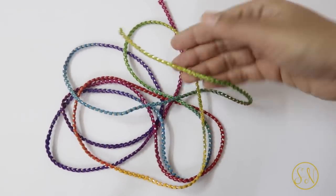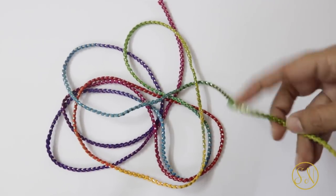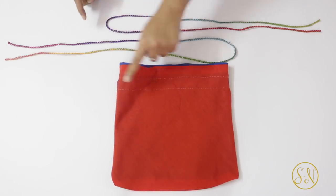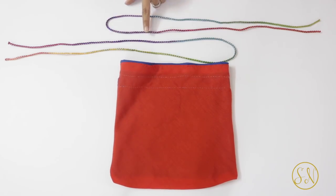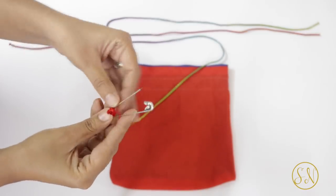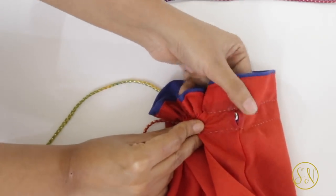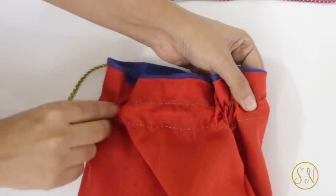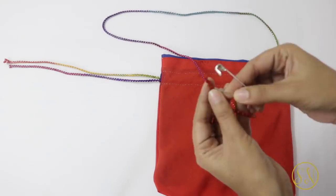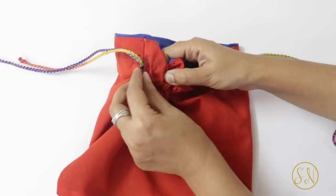For the drawstring I have taken this multi-coloured dory. You can even take a simple plain golden dory or any round shaped string of your choice. The total length of string required is 64 inches — cut this into two equal parts. You have to put the first string in through one gap, take it all around, and then bring it out again through the same gap. The second string has to be put in through the other gap, taken all around, and brought out through the same gap. Here I'm attaching a safety pin to one end and then pushing it into the channel through one of the gaps. Once you reach the other gap, don't bring it out there — keep pushing so you can bring it out of the same gap you put it in.